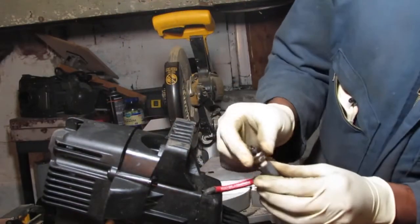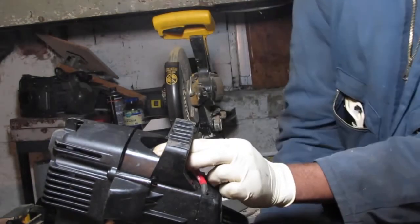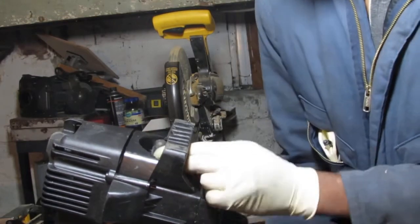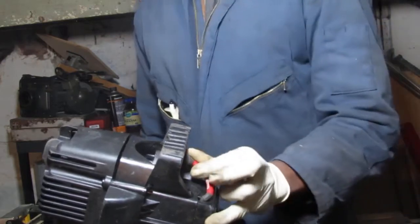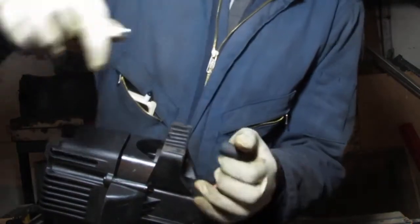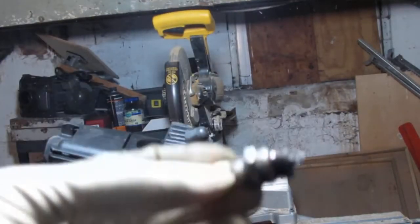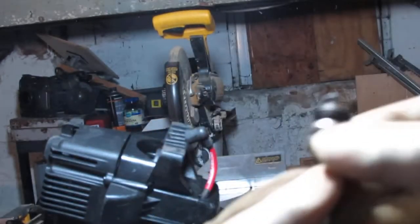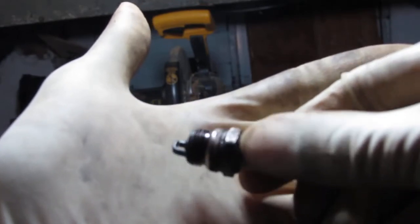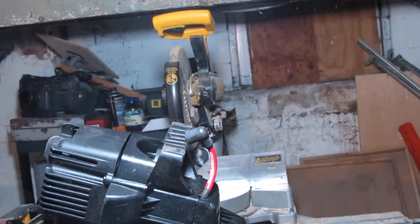Let's see — I don't want to get shocked this time. Yep, spark! So we have spark and we have a really nasty spark plug. This thing looks like it's had a bit of a fight. That spark plug is really carboned up. Looks like it got pretty hot one time too.